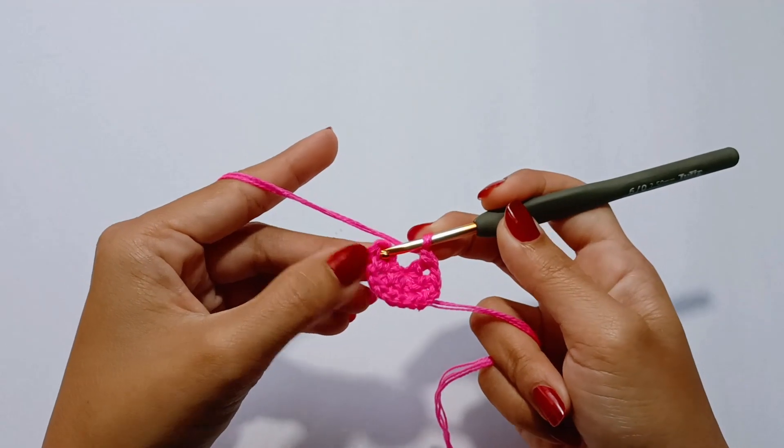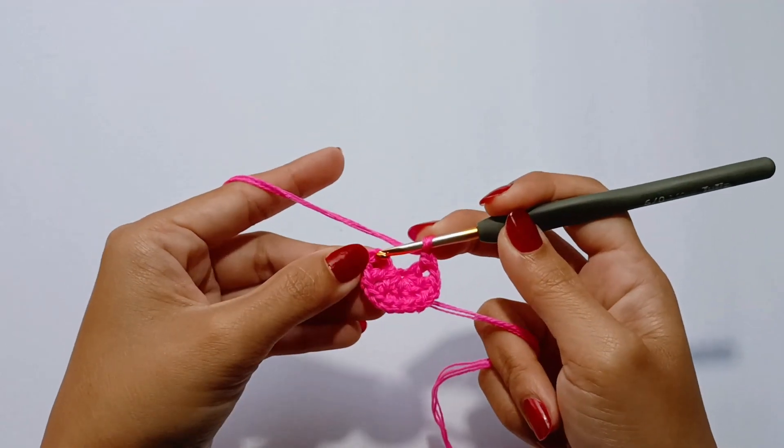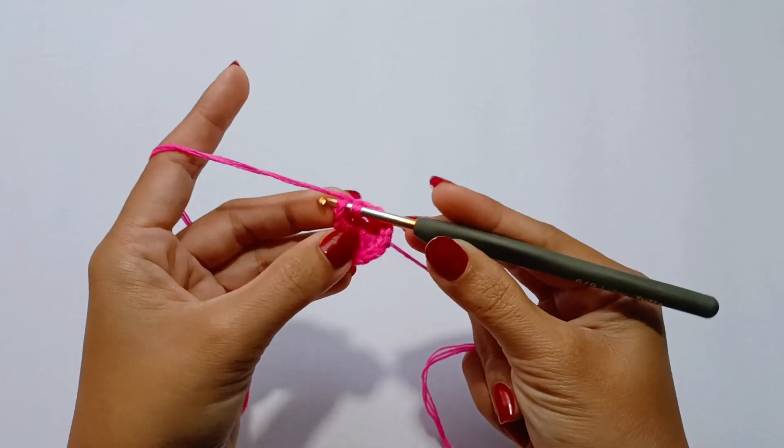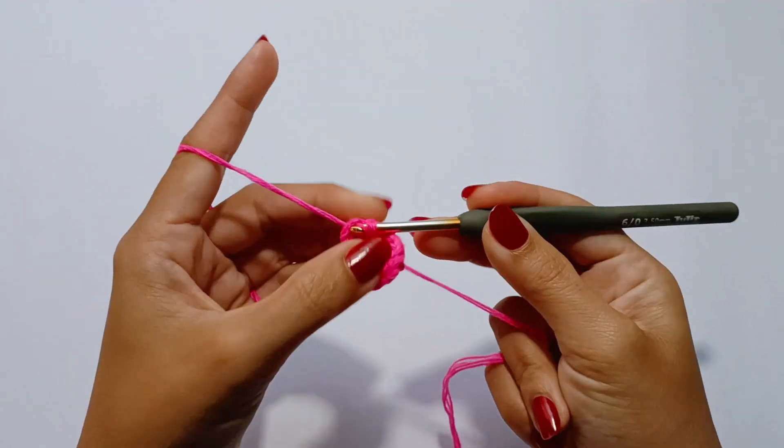Slip stitch into the 3rd chain of the beginning chain 4. And that ends round number 1.